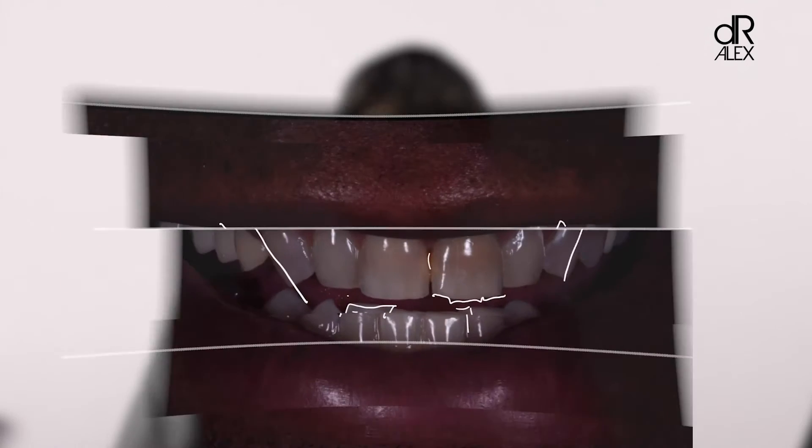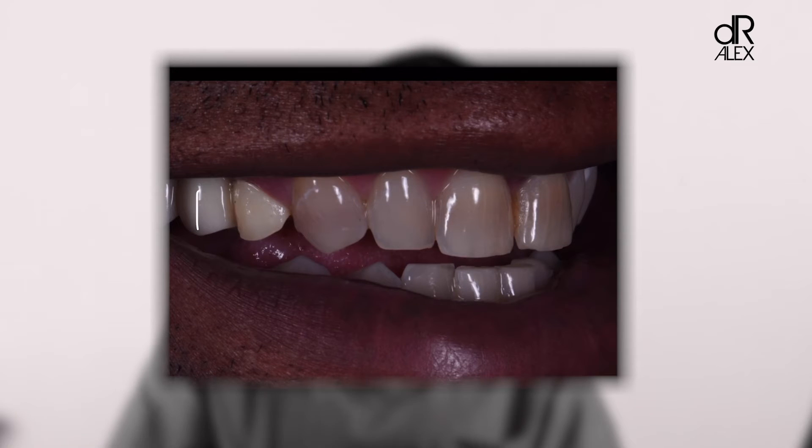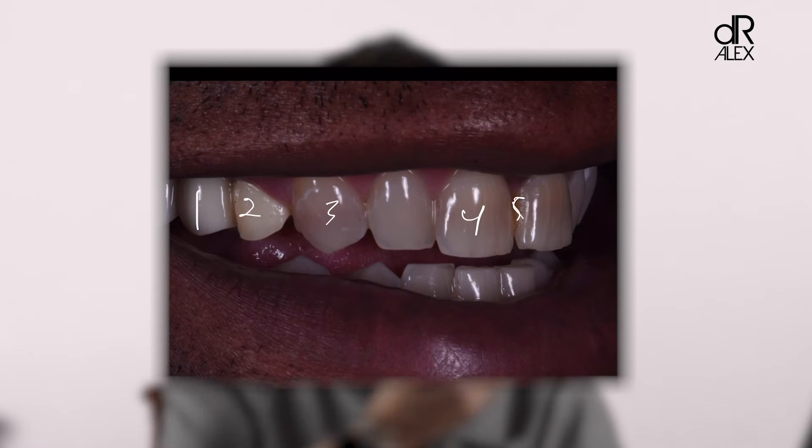Here's the side view, and what's important to see is we have one color, two colors, three colors, four colors — even five colors right in there. There are so many different colors in one individual smile that the harmony is completely missed and lost.